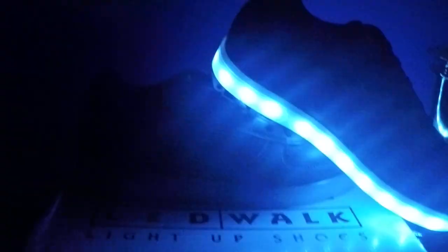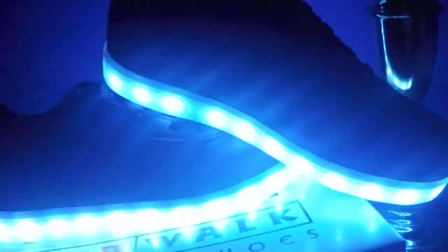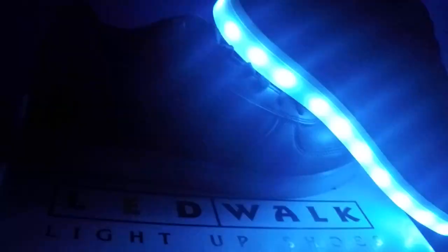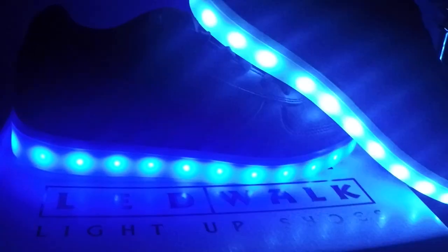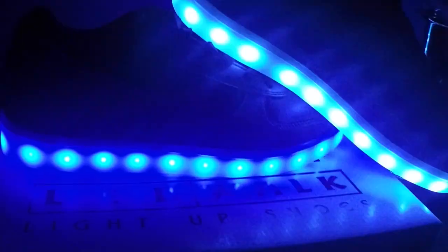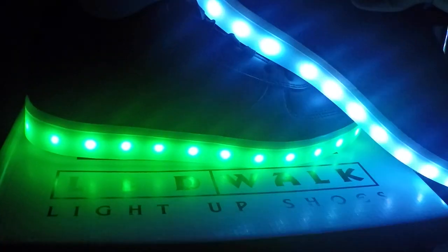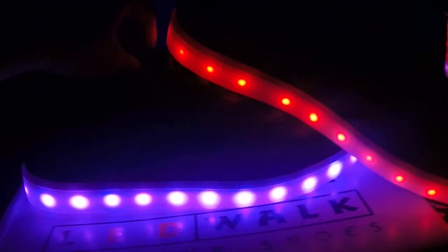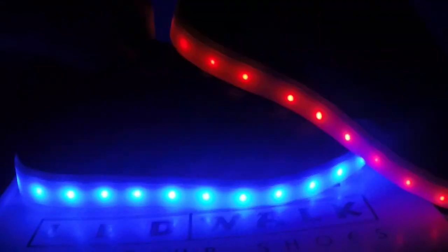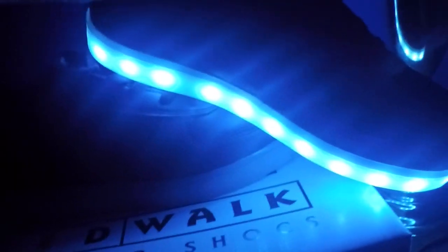So yeah, that's about it. Please tell me in the comments what you guys think about my shoes. Please subscribe and comment, and I will be reading all the comments. Please comment — see you guys later!